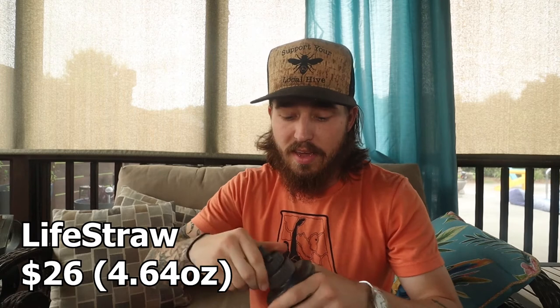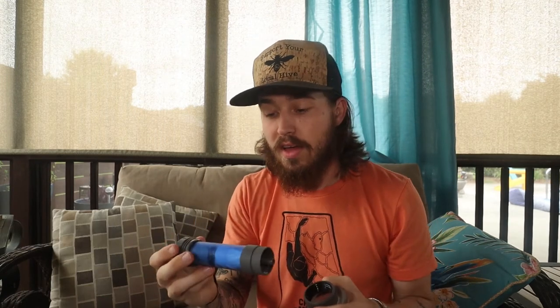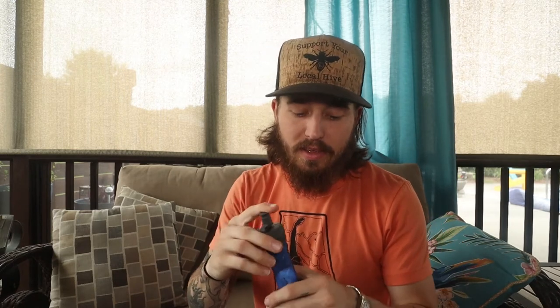On my trip though, I ended up picking up a LifeStraw and was super stoked to use it. It did filter water really well. The inside is for either having a bottle, or if you have a water pack, you can use it to filter. But even though I do use a water pack often, this one was just a lot heavier and wasn't really what I wanted.